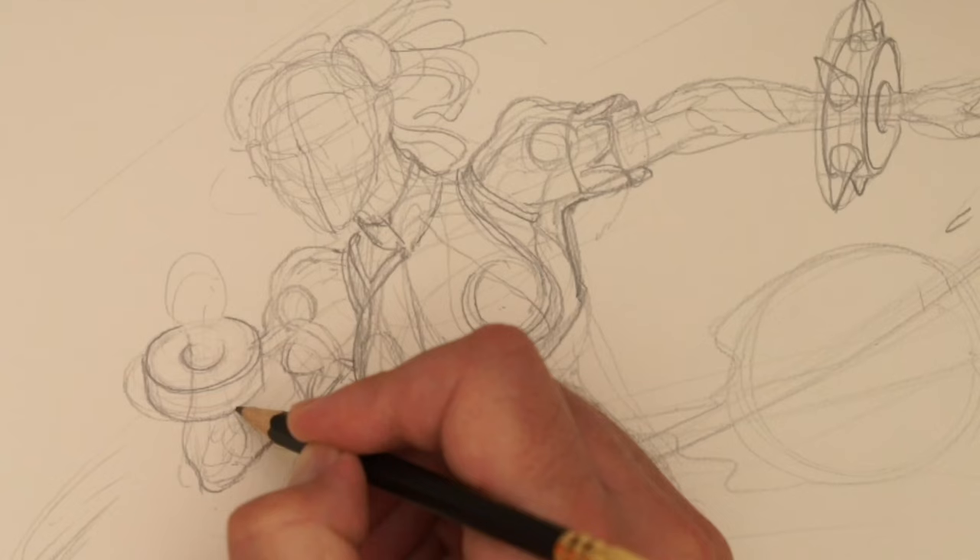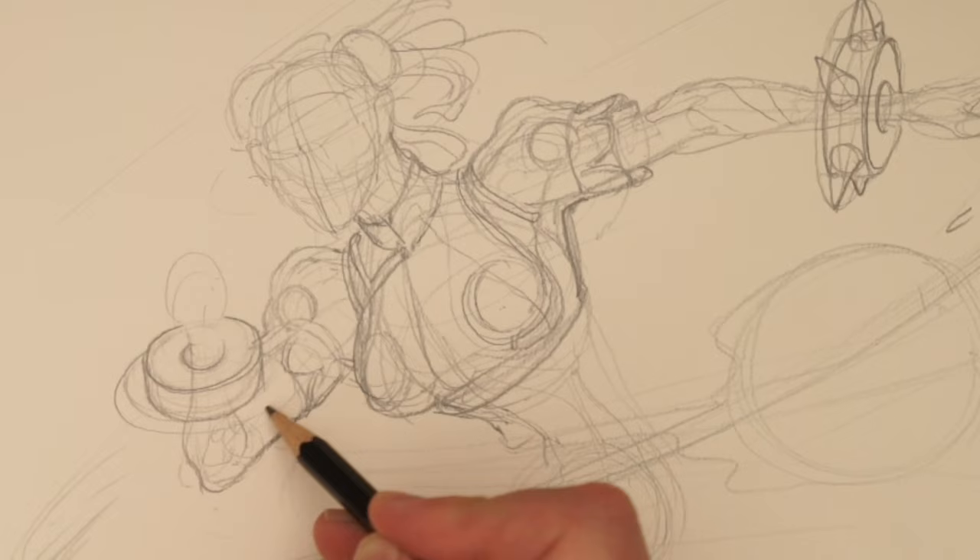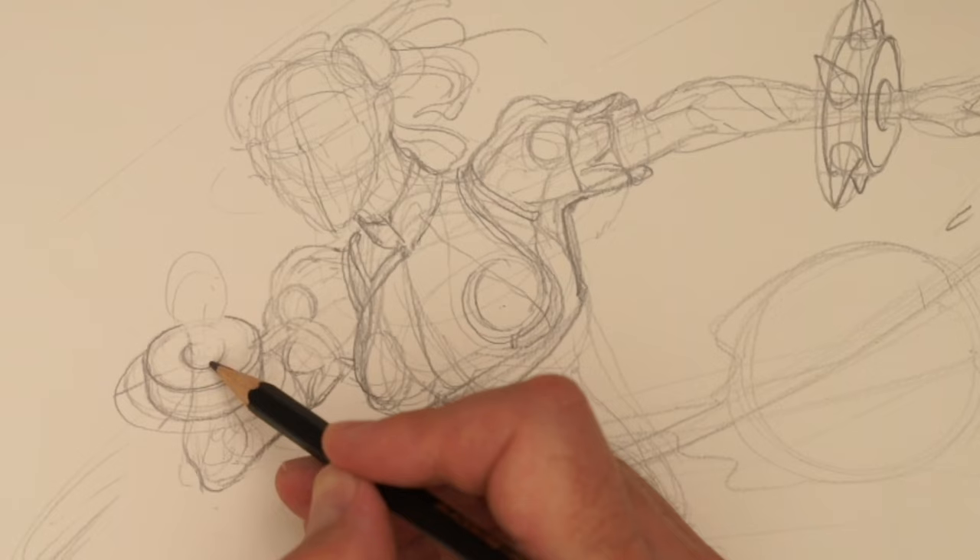If you want to see some more, I used to do a lot of start-to-finish in Photoshop sort of things. But I feel like it's a lot easier to see with traditional drawing what's actually going on, with less monkeying around.